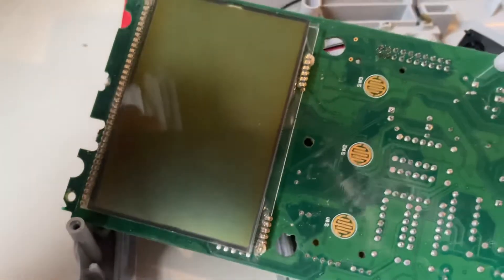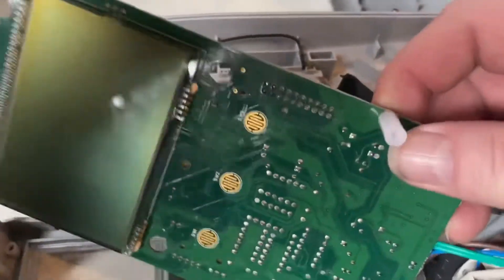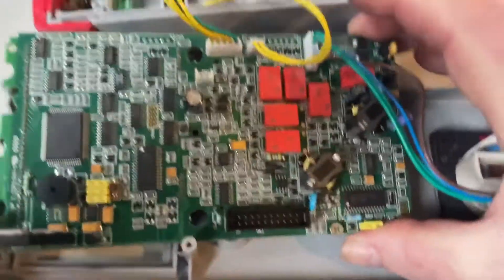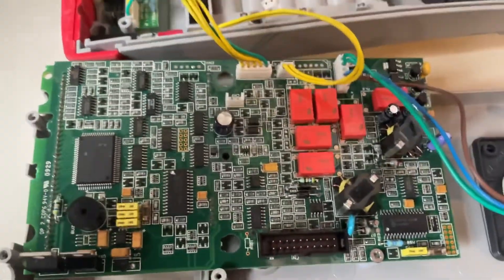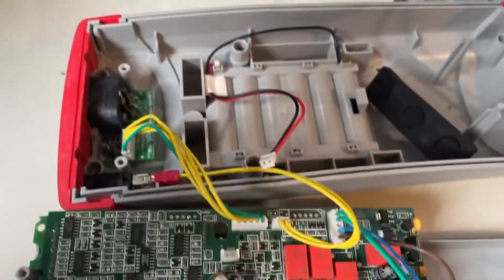The likelihood of getting a circuit diagram for this is probably almost impossible. And once it is fixed, it'll have to go off for calibration anyway, just to make sure it's okay. It's not something you can just sell again and hope it'll be all right — it will need recalibrating, just to make sure everything's working correctly on it.